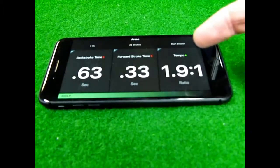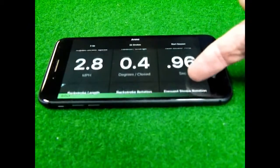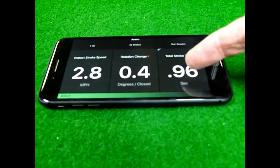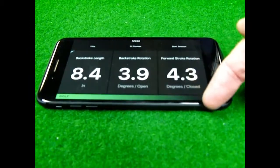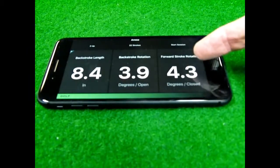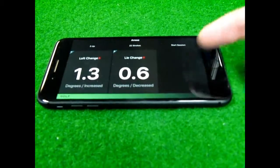What we're able to see includes backstroke time, forward stroke time, the tempo of the stroke, the impact stroke speed, the rotation change from address to impact, total stroke time, the backstroke length, backstroke rotation, forward stroke rotation, the loft change, and the lie angle change.